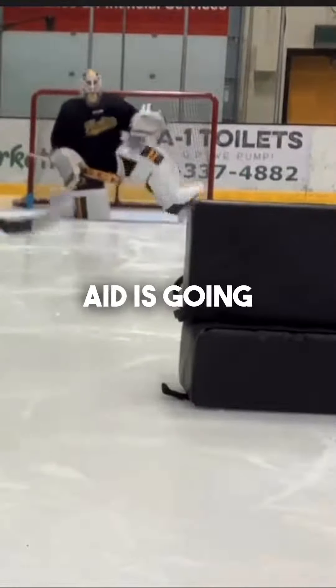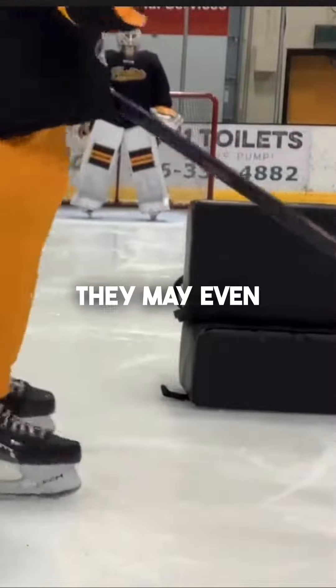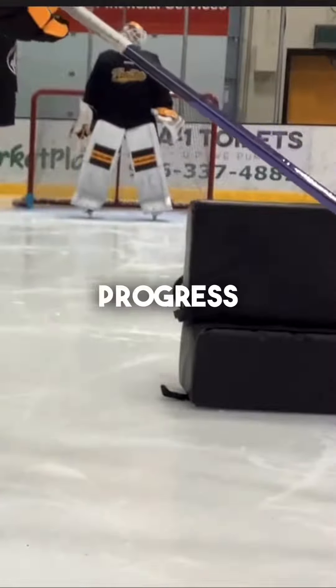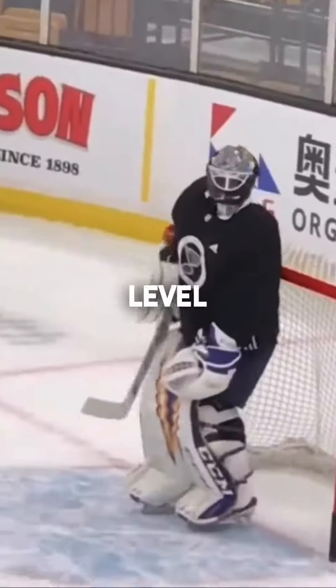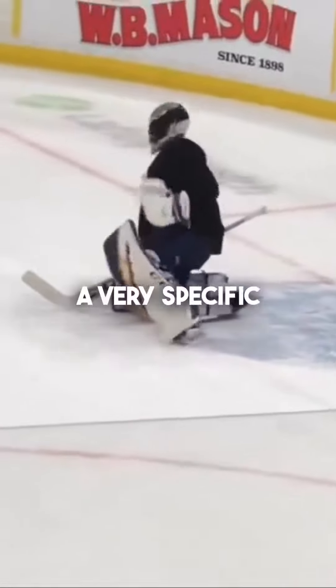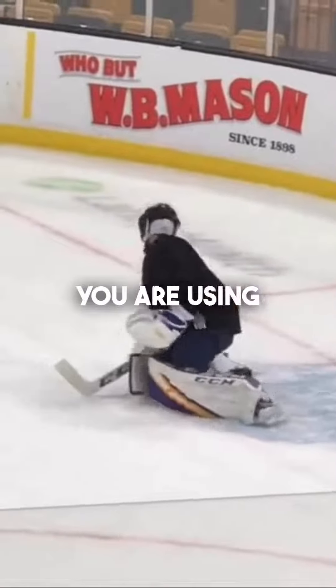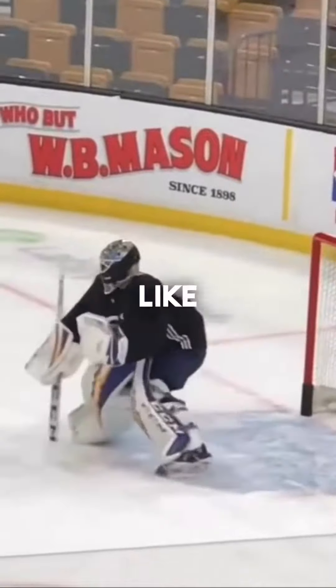No training aid is going to solve all of those glaring technical issues. In fact, they may even hinder one's progress. Until a goalie reaches a sub-elite or even elite level should a training aid be considered. Even then, you must have a very specific why you are using that device, not just a generic catch-all reason like tracking.